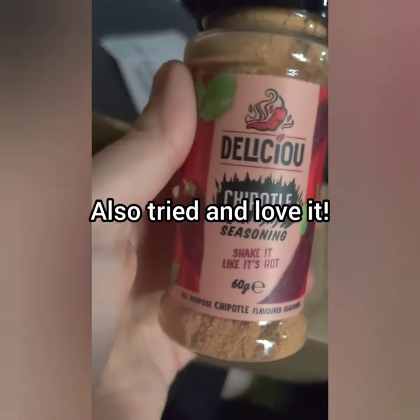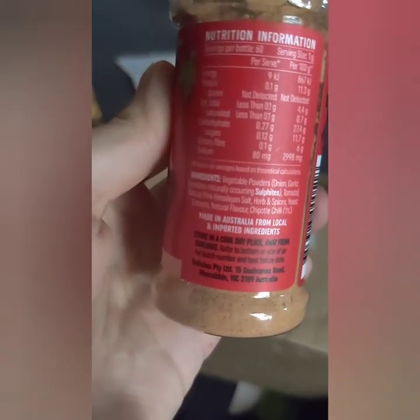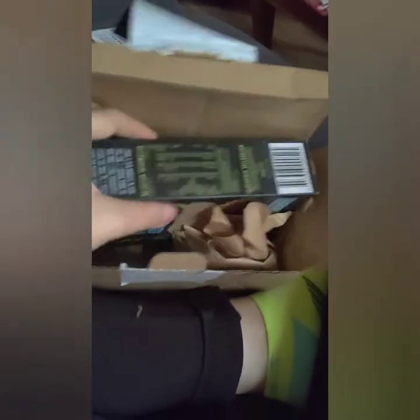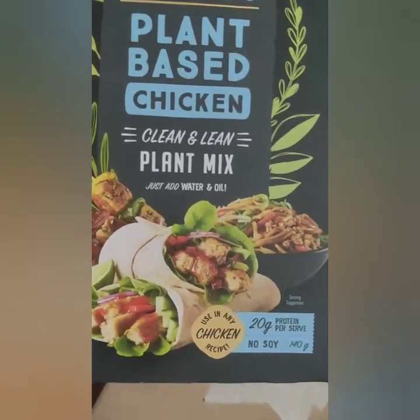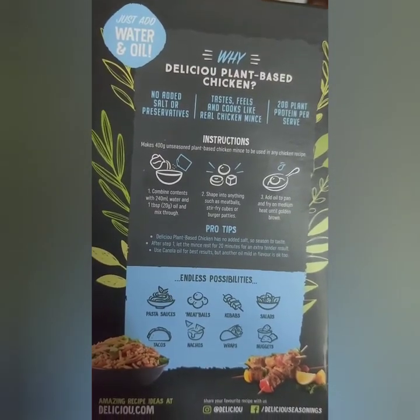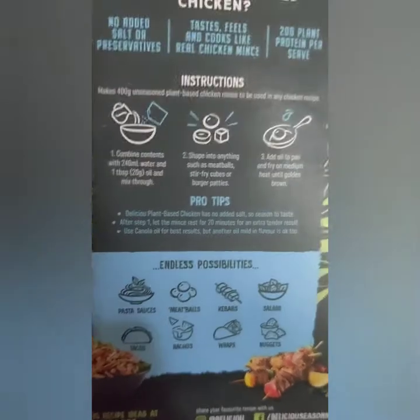The second one I got is a chipotle seasoning, which is also vegan and plant-based. It also came with a delicious plant-based chicken clean and lean plant mix — just add water and oil. It's 20 grams of protein per serving, and can be used in any chicken recipe. No soy, no added salt or preservatives. It tastes and feels and cooks like real chicken, with 20 grams of plant protein per serving.